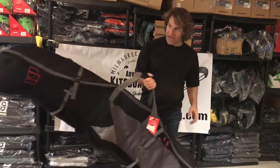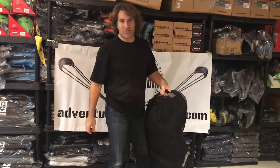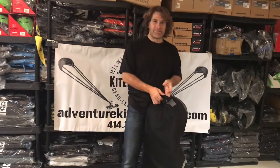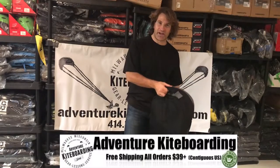There's a nice carry strap on the side and a handle on the end so you can just drag it behind you through the airport. I've done it a bunch of times, never gotten caught. I've flown, I don't know, 20 times with golf bags — never got busted.